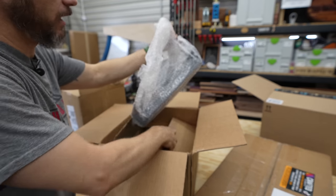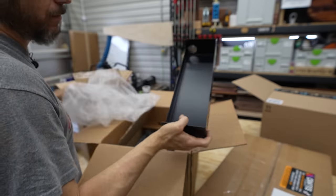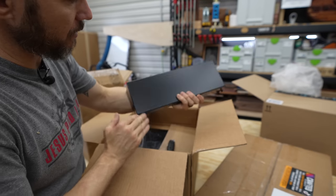The packaging is next level. Everything is really well packed.